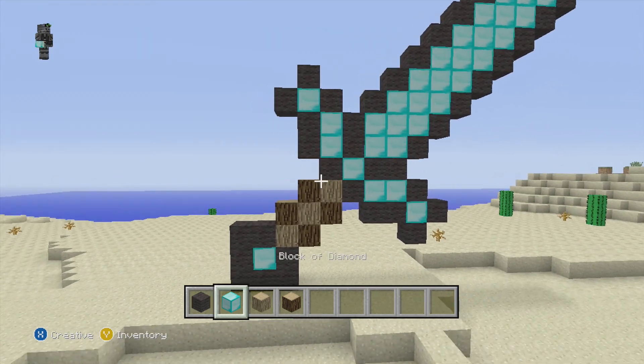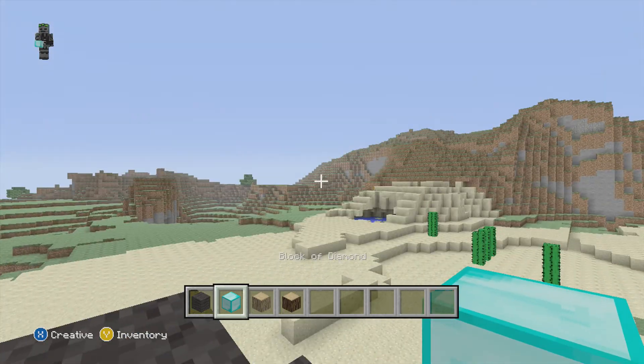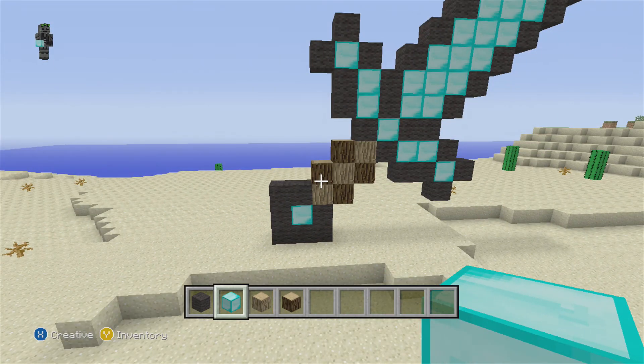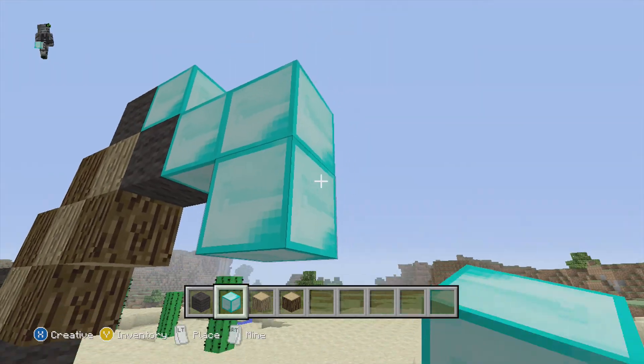Then you get two and put them on the sides. Then you put — and then you want to go two. Put that there like that.